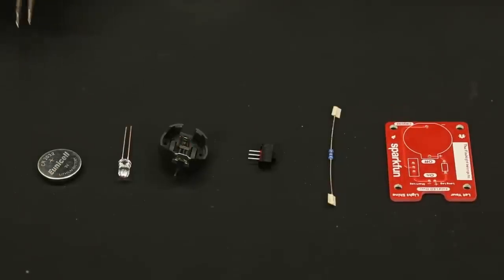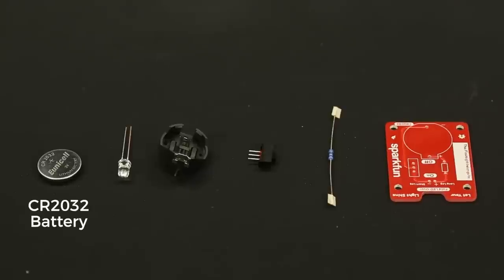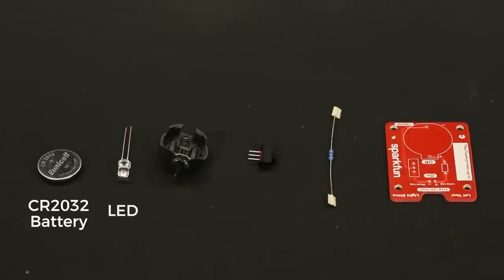Here we've got all the parts laid out on a mat. First thing is the battery — this is a CR2032 3-volt coin cell, and you can actually get those at the grocery store, which is pretty nice if you ever need to replace it. Next we've got the LED, probably the most important ingredient in this kit. It provides the light, and that is a white LED. The kit comes with a bright white 5mm LED, though you could choose a different color if you wanted to mod it.